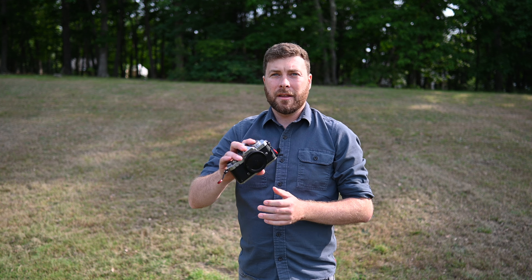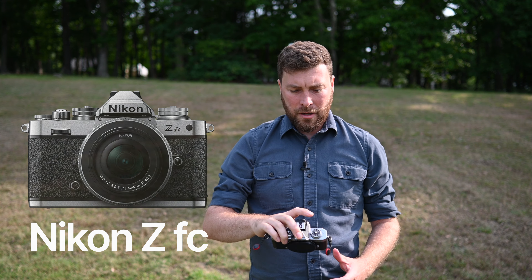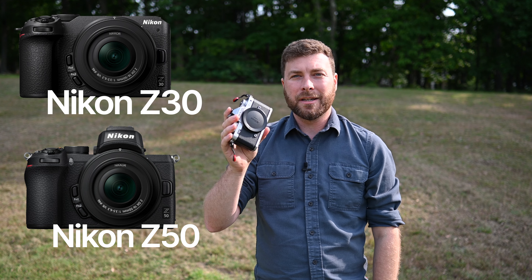The first camera I'll be shooting with today is the Nikon ZFC. This is a little DX camera that has the equivalent autofocus system to the Z30 and the Z50 as well. So if you have any of these three cameras, you'll get a sense of what this autofocus system is like in this crazy experiment.